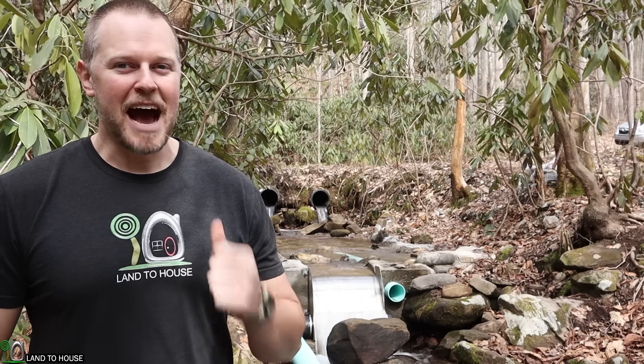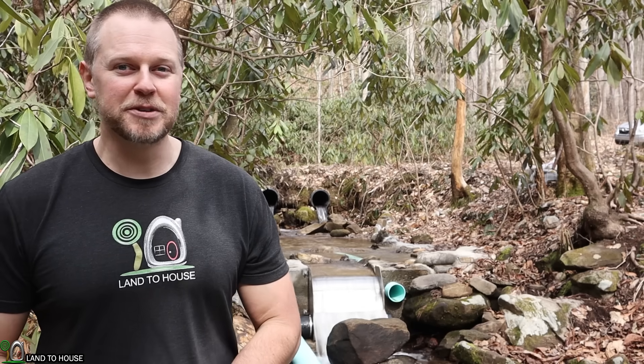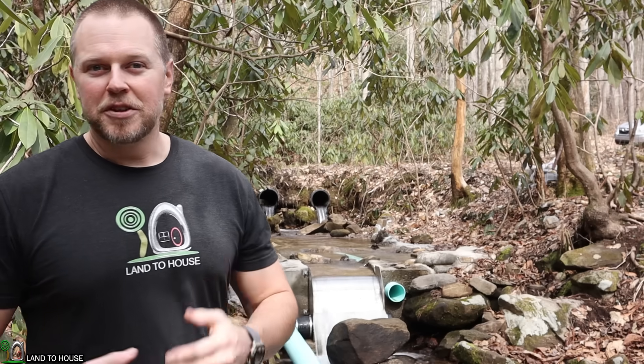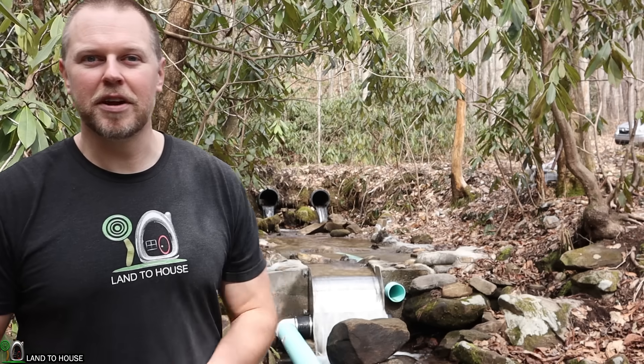Welcome to the Land the House YouTube channel. I'm Seth. I'm here in the mountains of western North Carolina to take a look at a micro hydro system that is producing over 500 watts of power. This is feeding an off-grid cabin and I wanted to show you the whole system from intake all the way down to the electrical system.